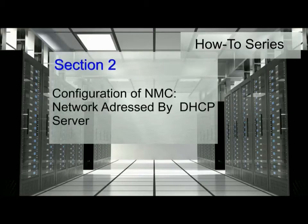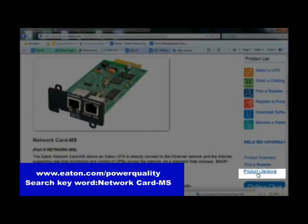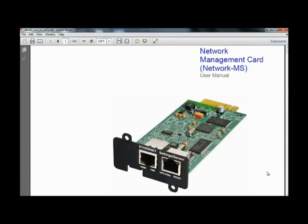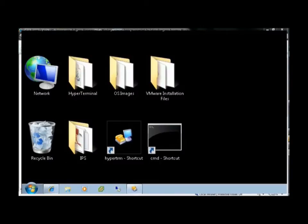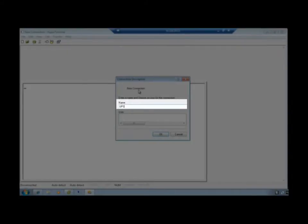Configuration of a Network Management Card within an environment where the network is addressed by a DHCP server. The written instructions can be found in the Network Management Card User Manual located through powerquality.eaton.com. To begin, connect the loose end of the RS-232 cable into the COM port of a PC. Once the physical connection is made, launch a HyperTerminal-type emulator to configure the serial connection. Once launched, the Connection Description text box will appear. Enter the name desired for the UPS system and press OK.